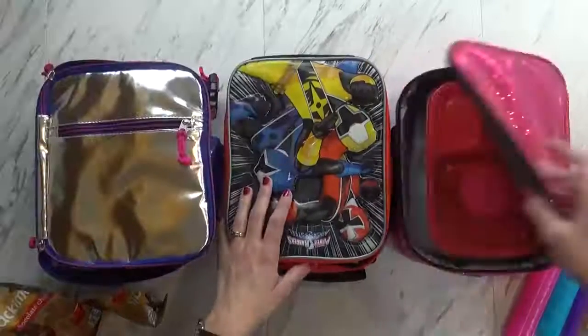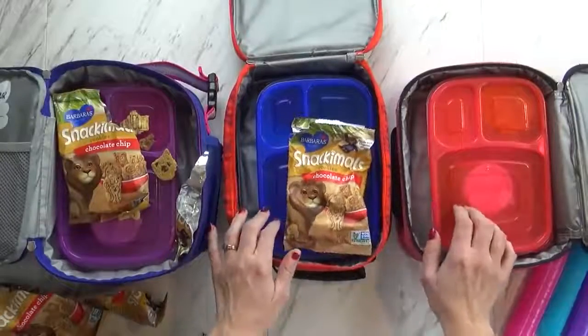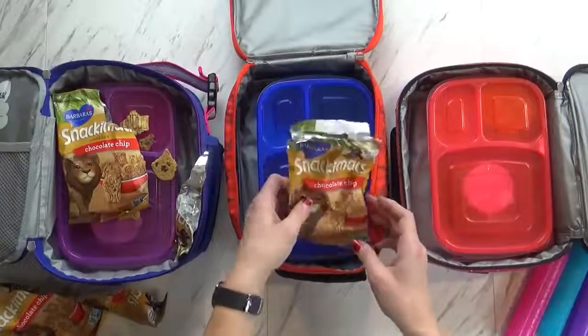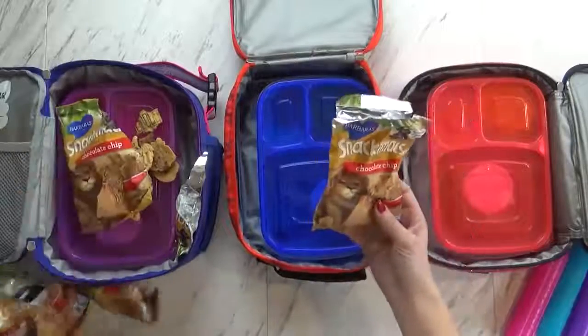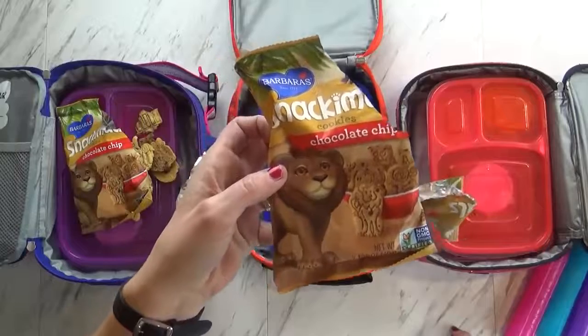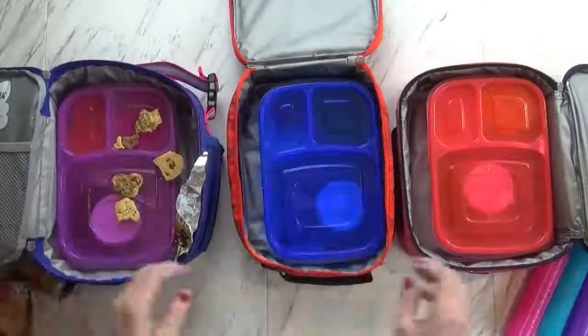Good evening, guys — it is much later now, like almost 9 p.m., and I'm just getting around to checking these boxes. Right off the bat I can tell you that the kids did not like these cookies today — the little chocolate chip cookies. Nobody finished their cookies; there's quite a lot left. I'm really surprised because I tasted them and I thought they were really good. Maybe I will eat them later.